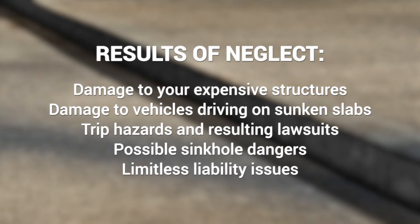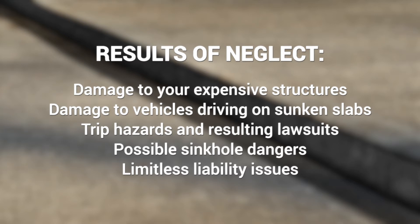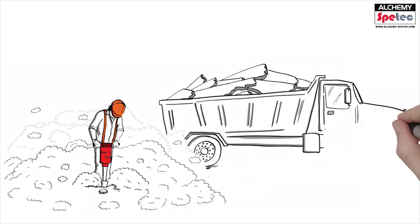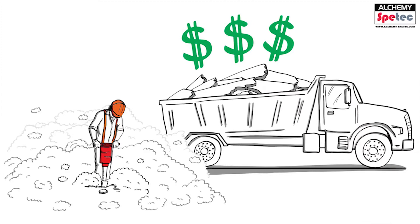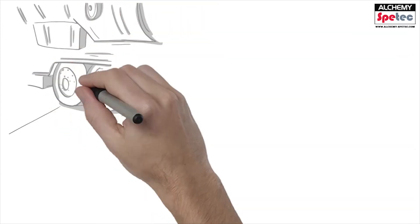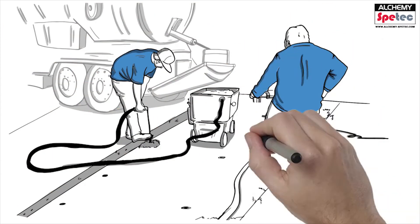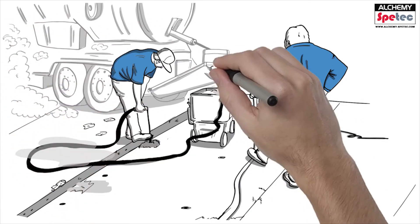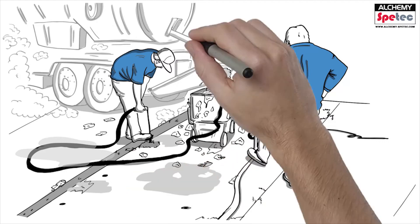Once you decide to repair a sunken slab, you have three options. Replace the slab — the process will take several days, is often messy, and is typically the most expensive option. Lift with cement grout — this procedure, known as mud jacking, requires heavy equipment, large drill holes, and the use of heavy cement grout, which may shrink and crack over time.